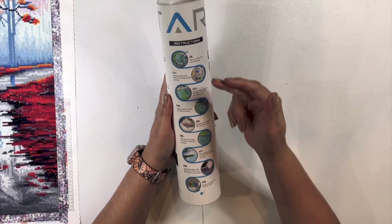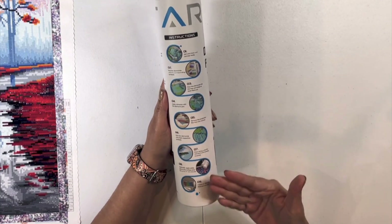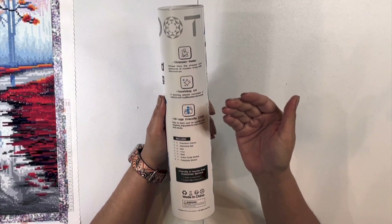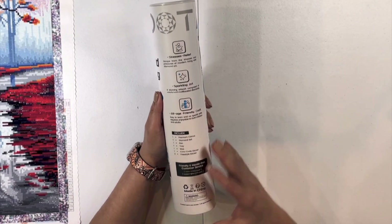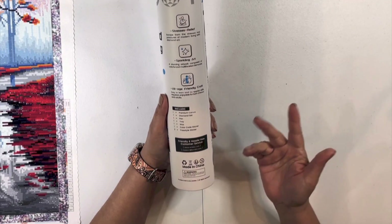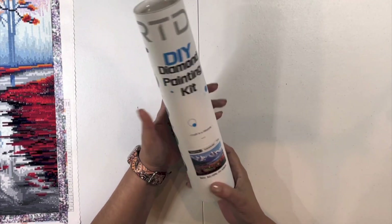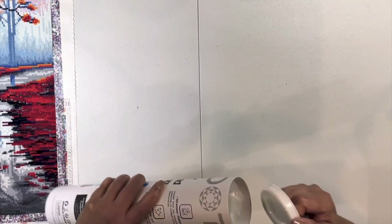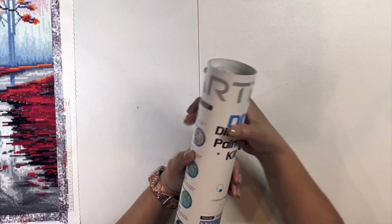It gives you some instructions on steps one through nine on how to diamond paint, which I think is interesting. It tells you about how it's a stress relief, how it sparkles, and how it's friendly for everyone's age. Then it tells you what's in your kit, and hassle-free customer service tells you where it's made.